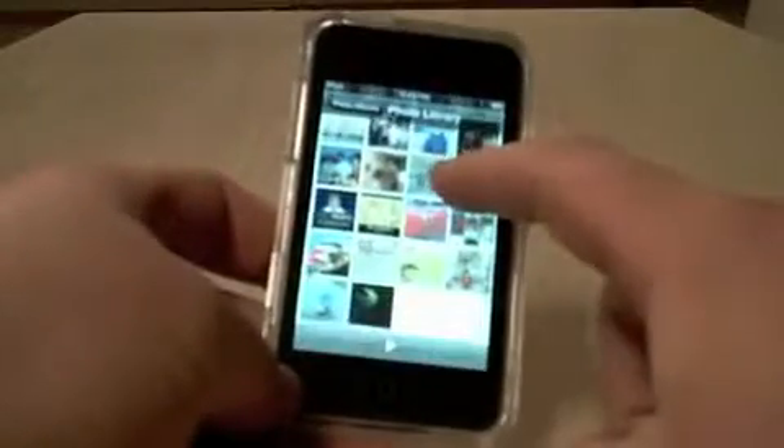Let's go to the photo library. It scrolls fine. Here's a picture. See, pinch works okay. Okay, so it doesn't really want to zoom. There we go.